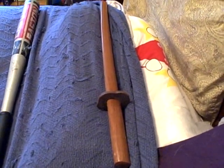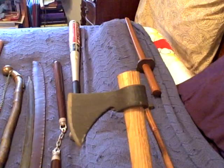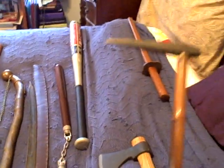Another standard bokken, wakizashi size. Here we have a tomahawk — this is the kind where the throwing head just slips on and off the shaft, so if the shaft gets damaged, you just slip it onto a new one.